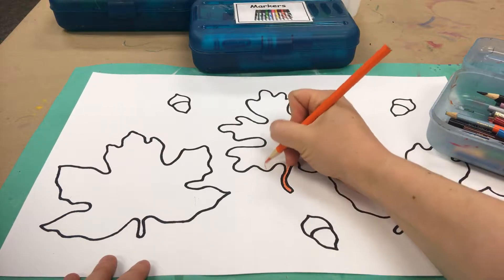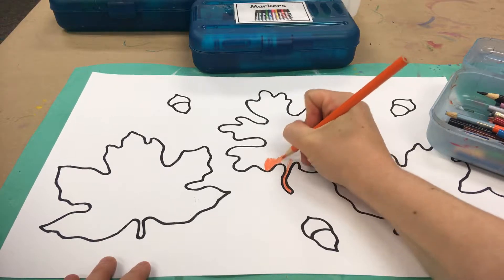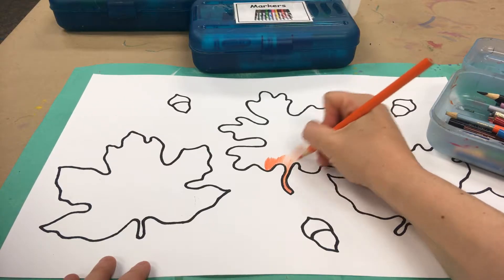If you press down hard you'll see bright and beautiful colors from your colored pencils. If you press down a little bit lighter it'll look a little different, so you decide how you want your leaves to look.